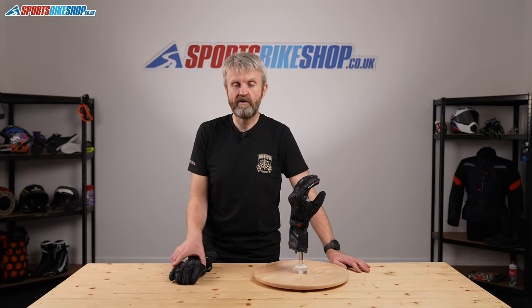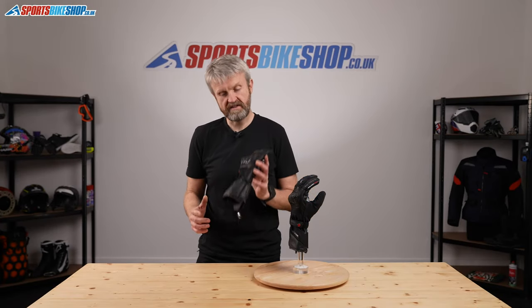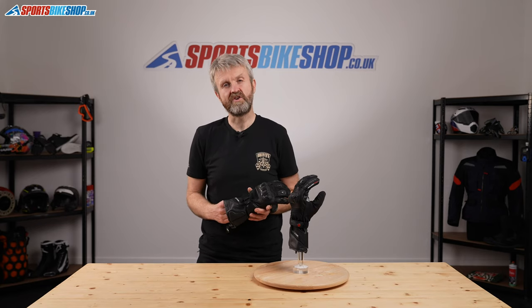Hi and welcome to Sports Bike Shop's video about the Held Air & Dry Gore-Tex Gloves. It's their 2-in-1 Summer Glove and it costs £157.99 a pair.